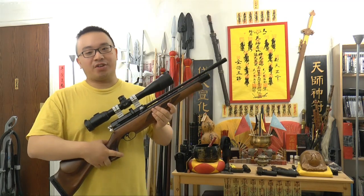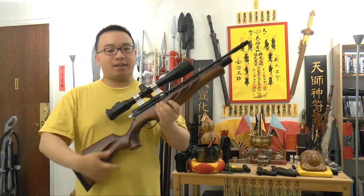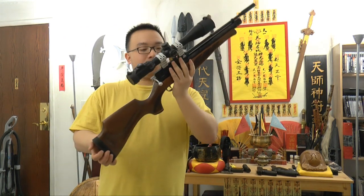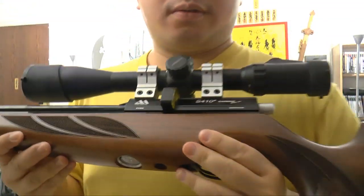Hello from GnHL.com, this is Mok Jo Si. Today I'll be doing a review on this rifle here. This is the Air Arms S410.